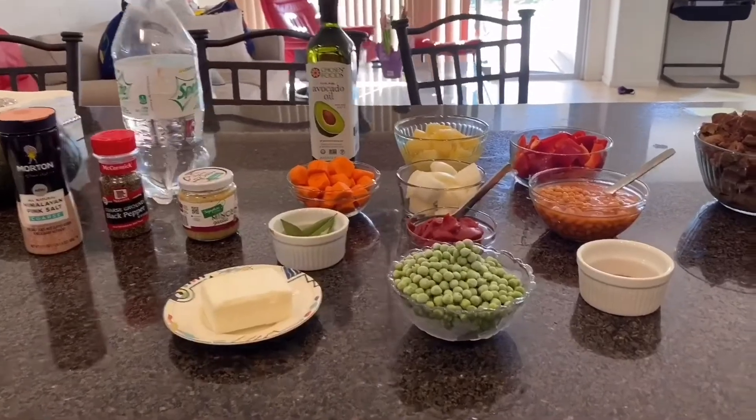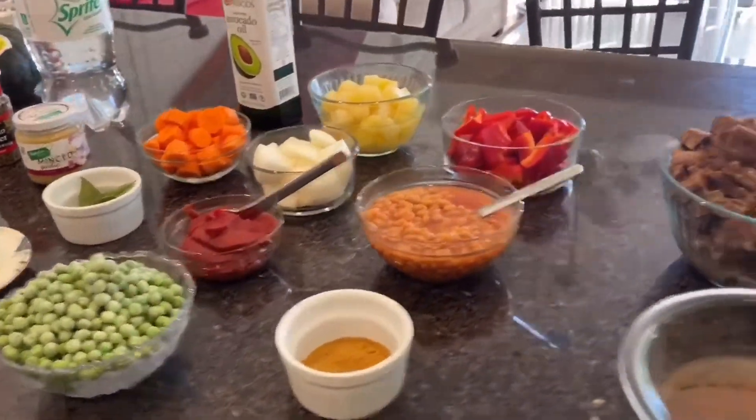Hello everyone, my name is Marisol. Welcome back to my channel. Today's video, I'm going to show you how to make my own version of calderita. Let's get going — all of that is my ingredients for my calderita.